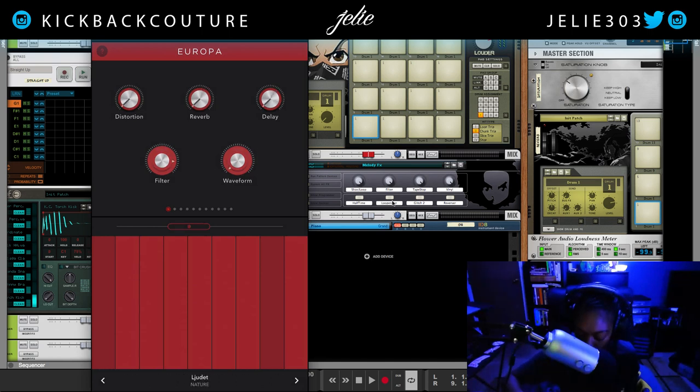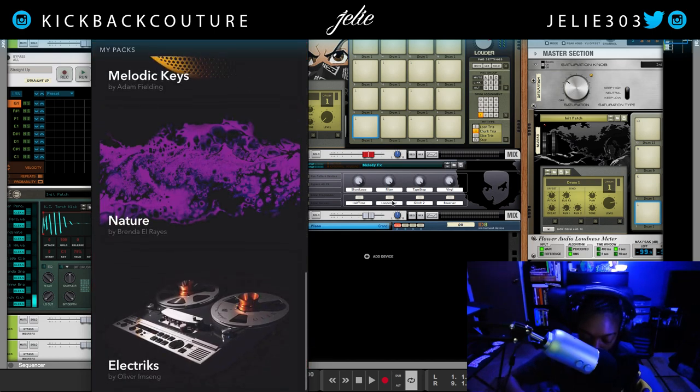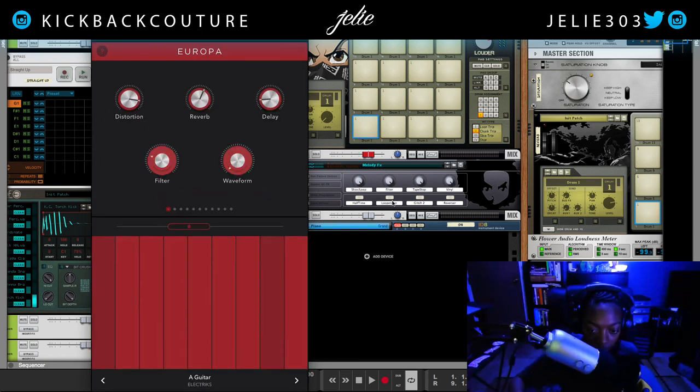Pretty dope sounds. One of my favorite sounds is in the Electric sound kit — it's this guitar sound right here.